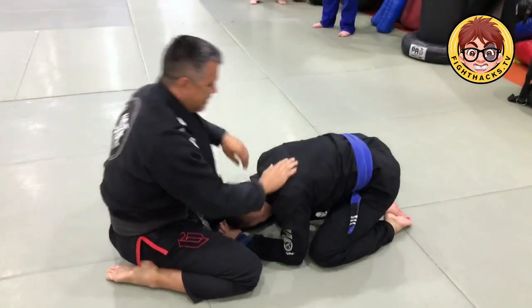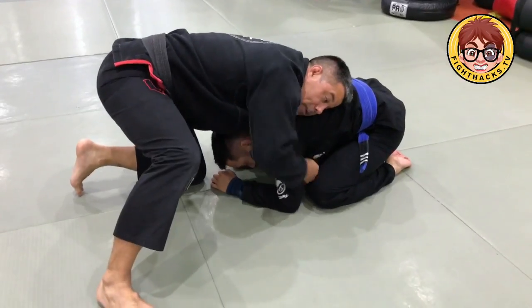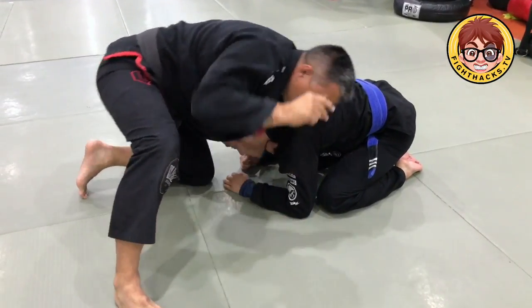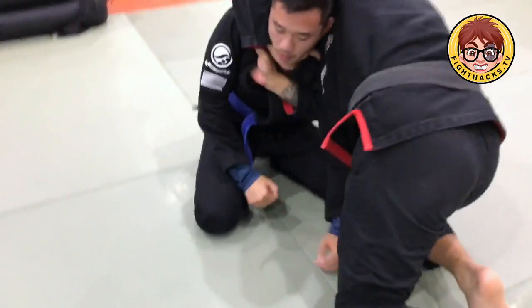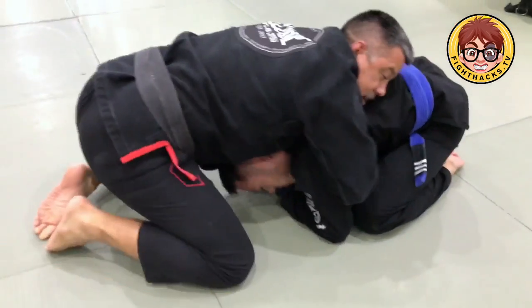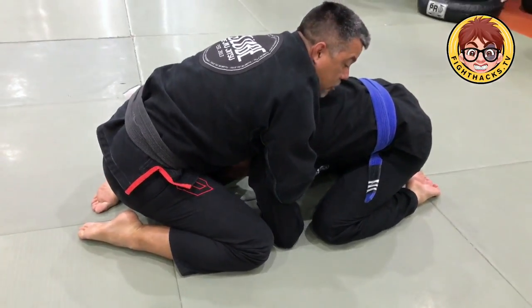Let's try one more time. So I'm in the front headlock position. I'm going to open up the collar on this side — feed, cross collar. Second hand goes under the arm to the far side, grab the collar on the opposite side, and stack my hands. Then all I do is scoot back, square up, and pinch my elbows to my ribs.